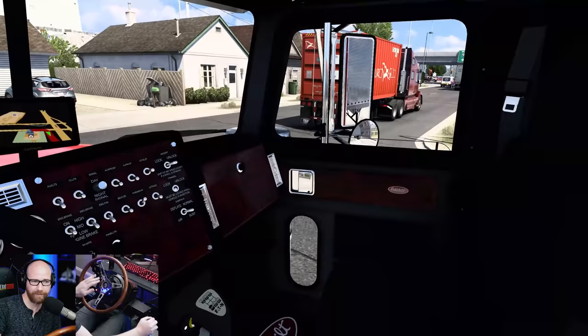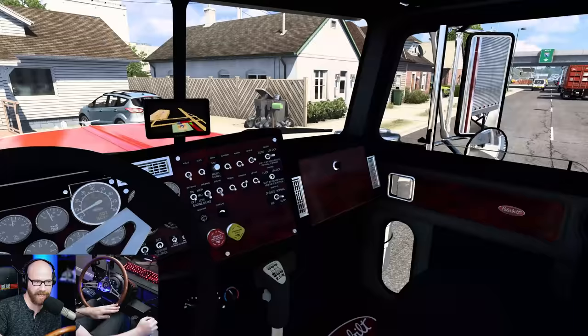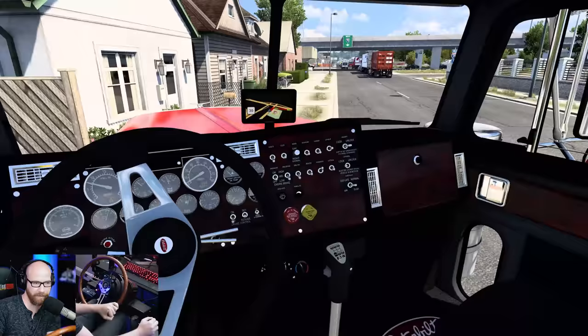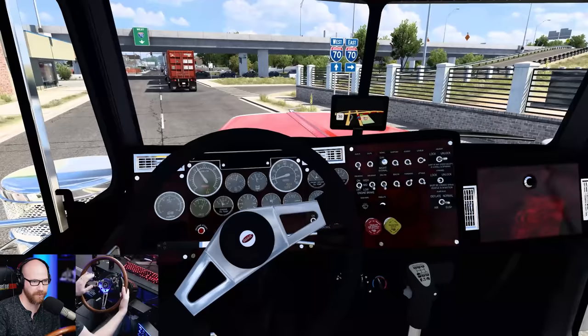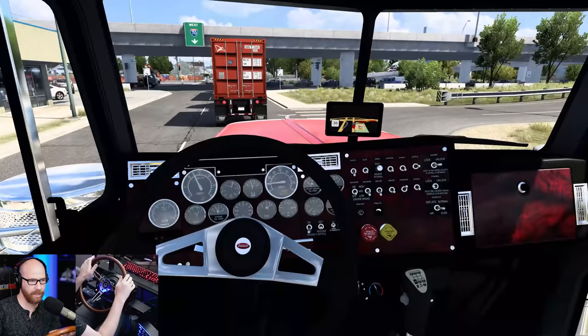We have to go way out to get our trailer. We've got that split axle too. We're going to hit this curb a bit — trying not to take their mailbox out, but we'll be all right. They chose to live across from a trucking yard. We'll be floating our gears of course as we get on the highway here.